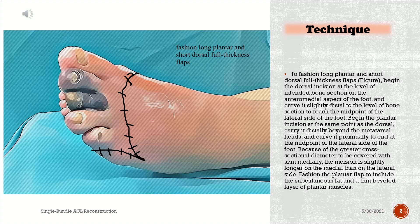Begin the plantar incision at the same point as the dorsal, carry it distally beyond the metatarsal heads, and curve it proximally to end at the midpoint of the lateral side of the foot. Because of the greater cross-sectional diameter to be covered with skin medially, the incision is slightly longer on the medial than on the lateral side.